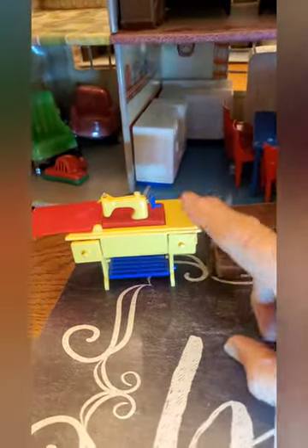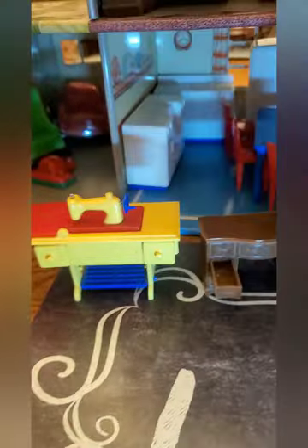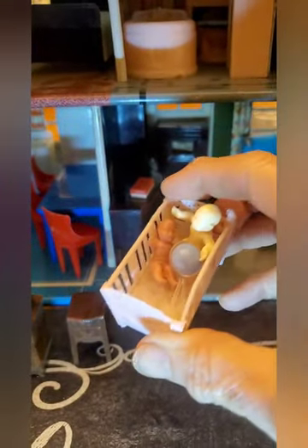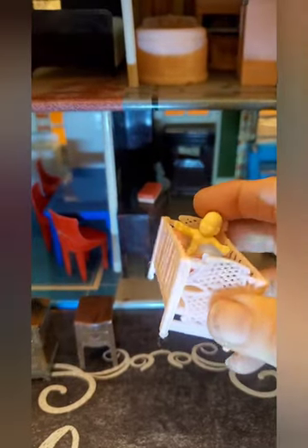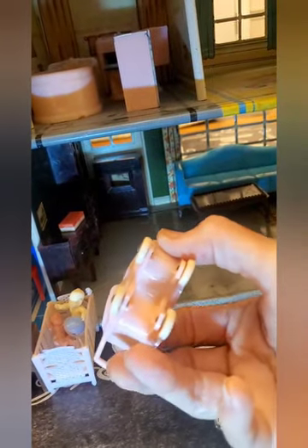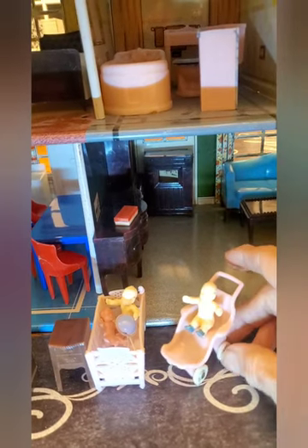This is the furniture I had in the nursery. A Renwall sewing machine – I believe it's complete; the door opens and shuts, everything's just fine on it. A little Renwall dresser with drawers that open and shut. A little Renwall nightstand. A little crib that is not marked – it's kind of a softer plastic, but it's a really cute little crib. It's missing a knob up here in the corner. Those babies were included, as well as that baby rattle. And then there's a little stroller, marked Made in USA – and I think it says A-O-N-A. I'm not familiar with that maker, but it's a very cute item.